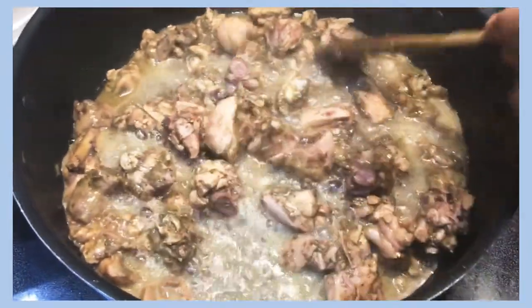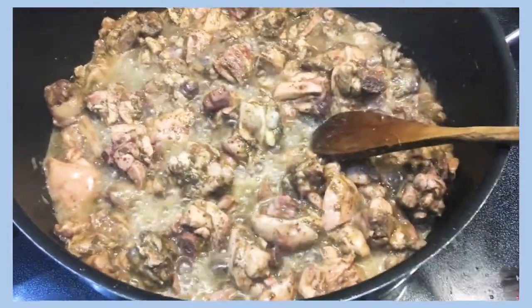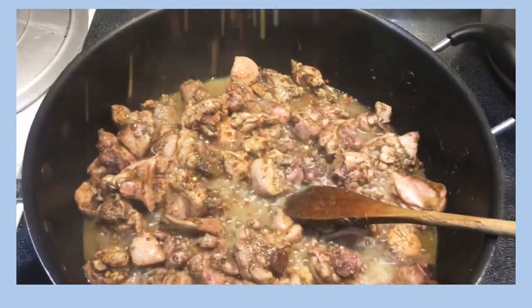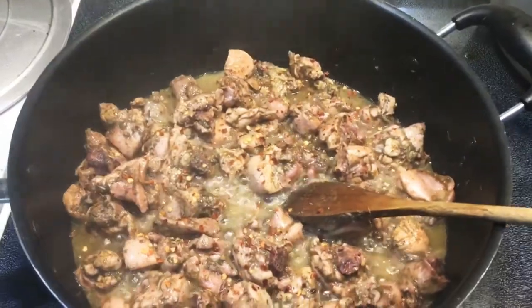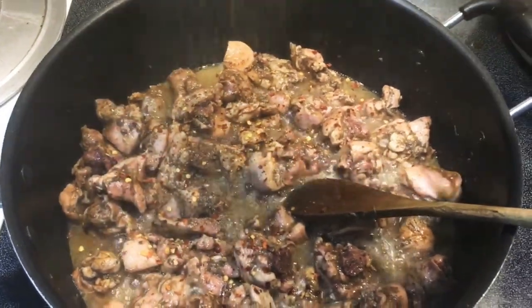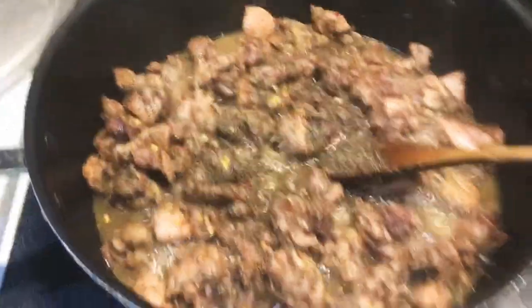So now, as you can see, my chicken is cooked and the liquid is starting to evaporate. I'm gonna go ahead now and start adding my seasoning — I'm gonna go ahead and start adding my chili flakes, followed by my black pepper, and then I'm gonna go ahead and add my adobo seasoning.